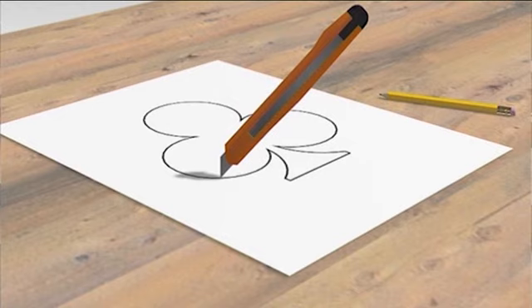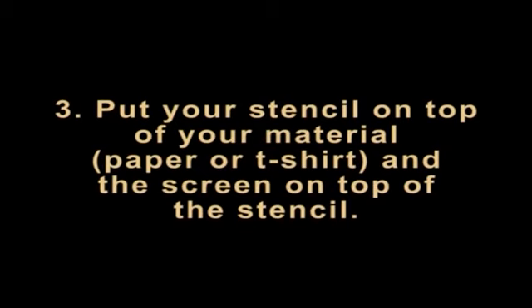Unfortunately, if it rips, you will probably need to start over. Ensure scale and precision — make sure your stencil fits appropriately onto your shirt. If it does not, you will have to resize or otherwise adjust it. Step 3: Put your stencil on top of your material, paper or t-shirt, and the screen on top of the stencil. Place the stencil so that the mesh is directly on top, the two should be touching and the handles are facing up.